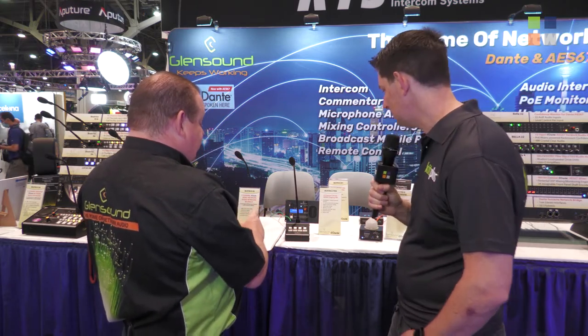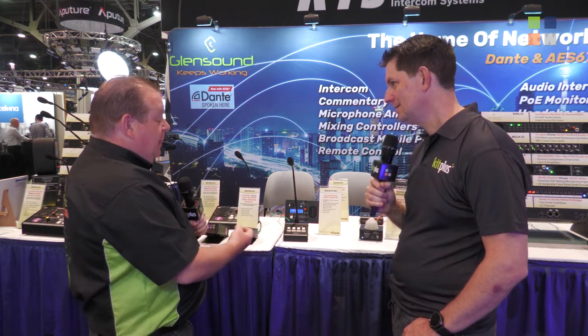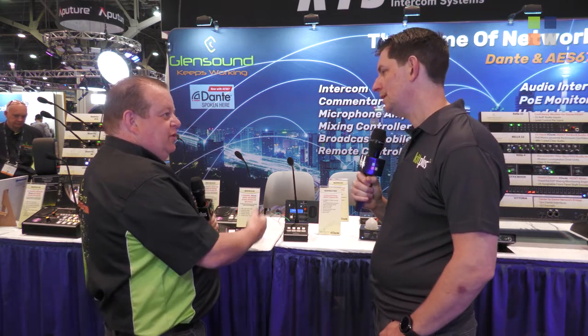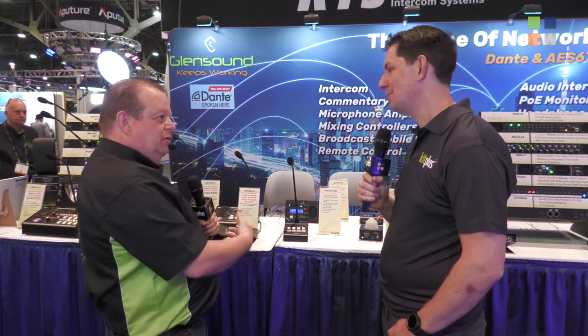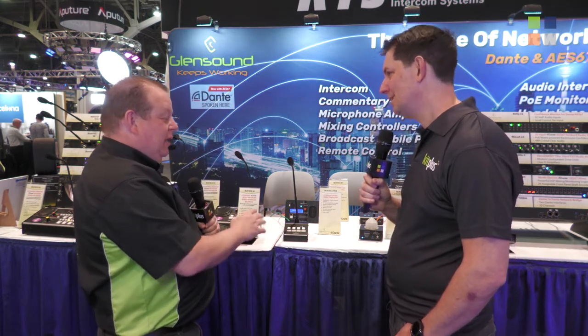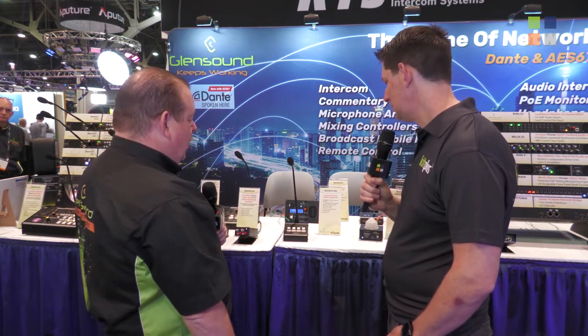One interesting thing it does as well — because it's Dante, we've set the inputs to it, which you'd think why does it need inputs, but we've set the inputs to act as IFBs. So if you want to pass background audio through this, you can, and it will loop that out on the IFB. This then becomes an interrupt over that IFB on the output channel — so it's not obvious from looking at it, but it becomes a very useful feature where you can loop audio through it and talk over it.